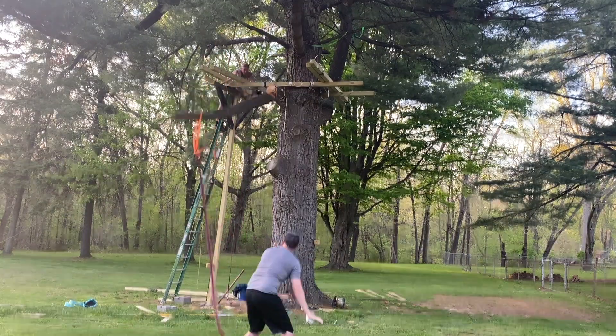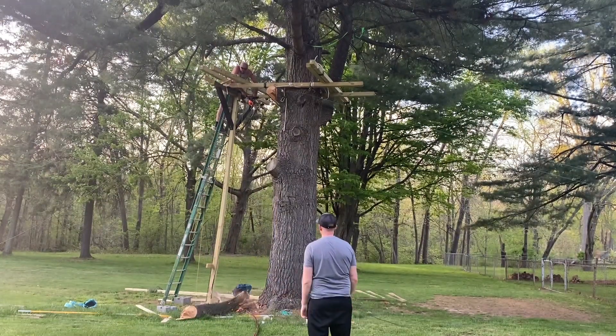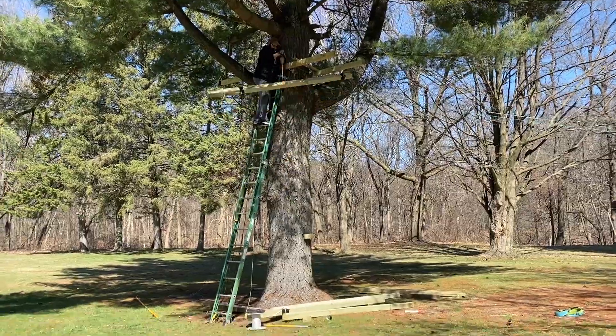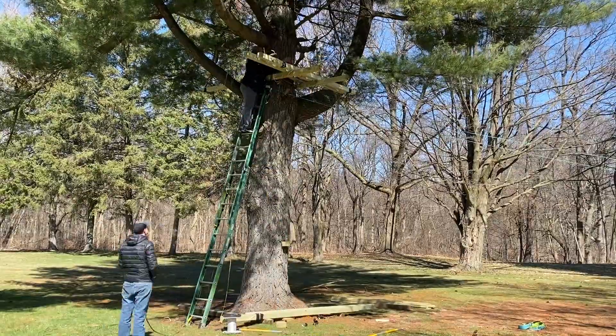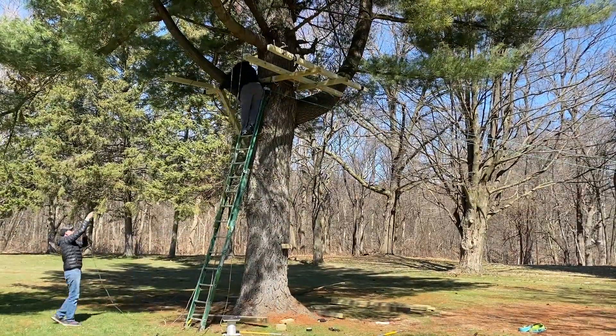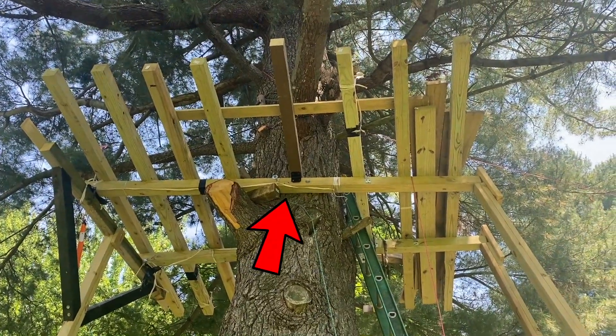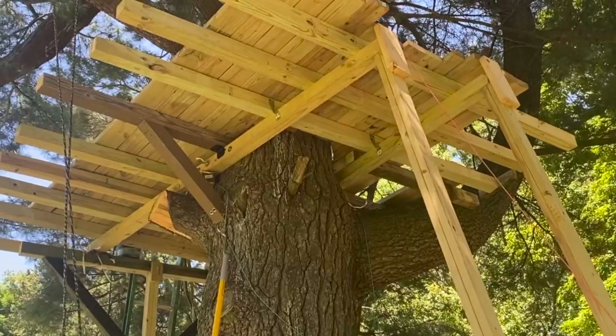This branch was in the way, so it had to go. Then we added the joists. For these middle joists, we held them in place with a 2x4, then added some L brackets and supports underneath.